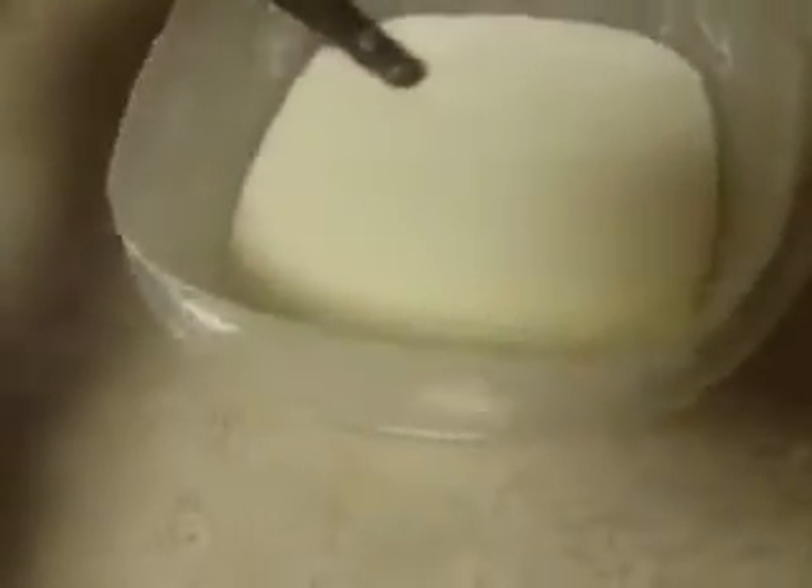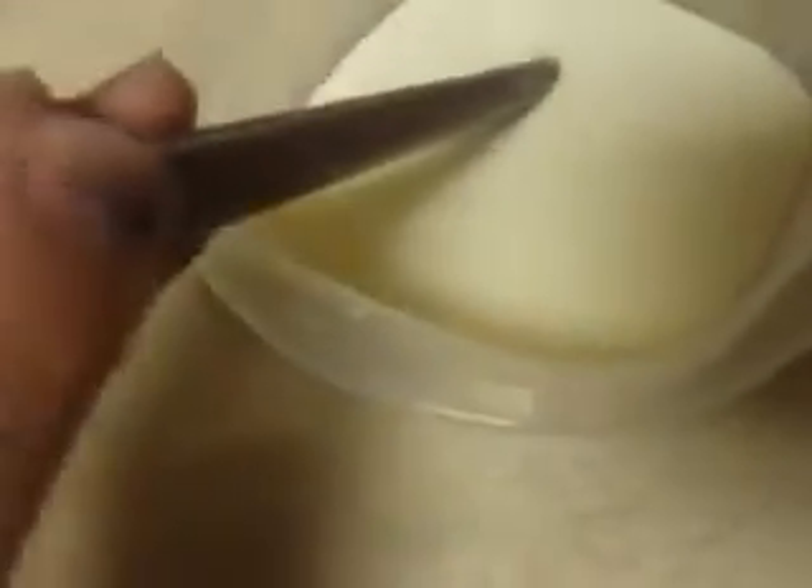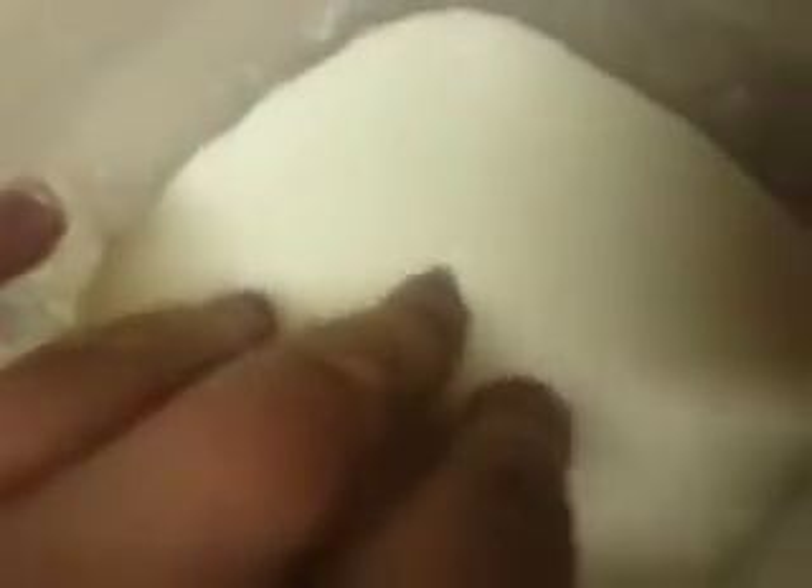That is how you make oobleck. You can also add some glitter or food coloring if you want. I'm going to try and find some food coloring — I couldn't find any, but it's okay. That is it for today, guys. I hope you enjoyed this video and I hope you try this out. Make sure to like, comment, and subscribe. I'll see you next time — bye!